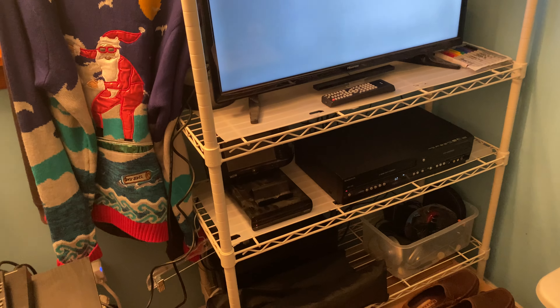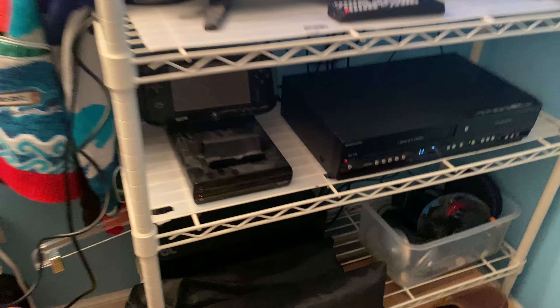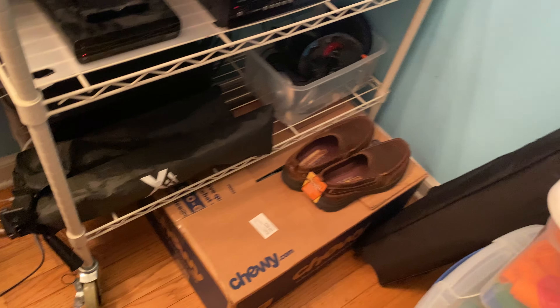Hi everybody, it's GenericFun95, and tonight I'm going to show you an update on the compatibility of my Magnavox ZV427MG9 DVD-VCR Combo Recorder.